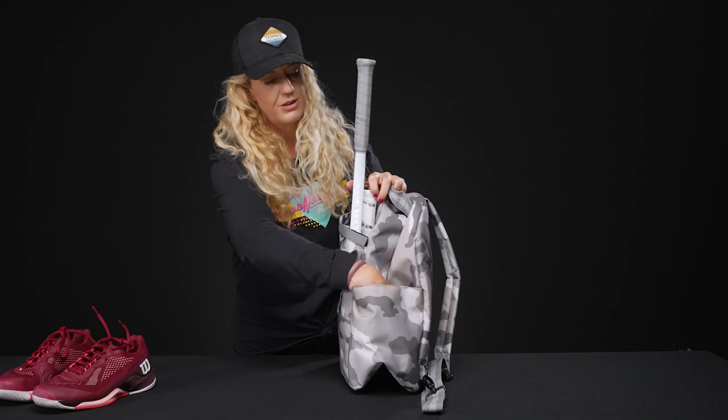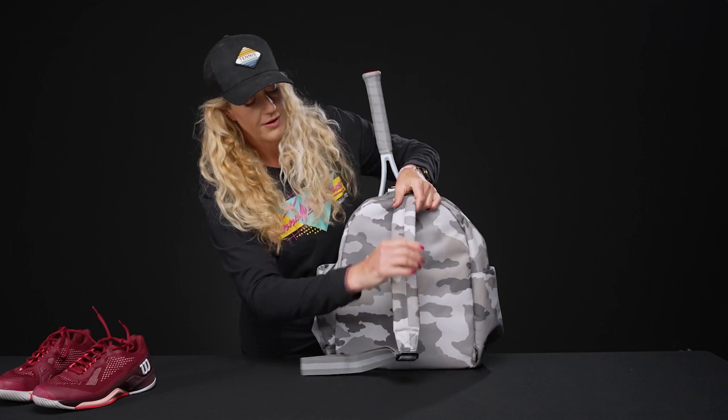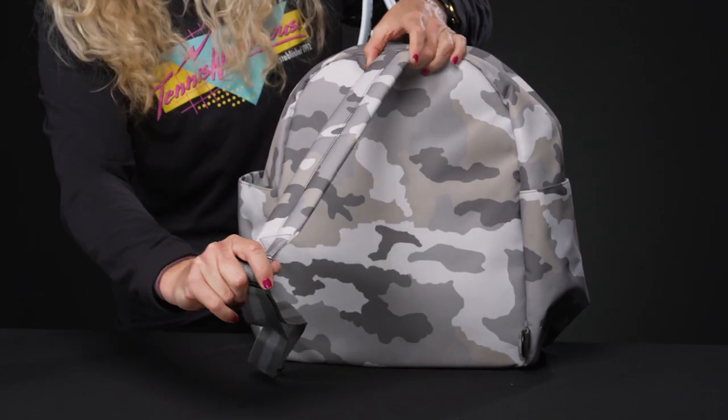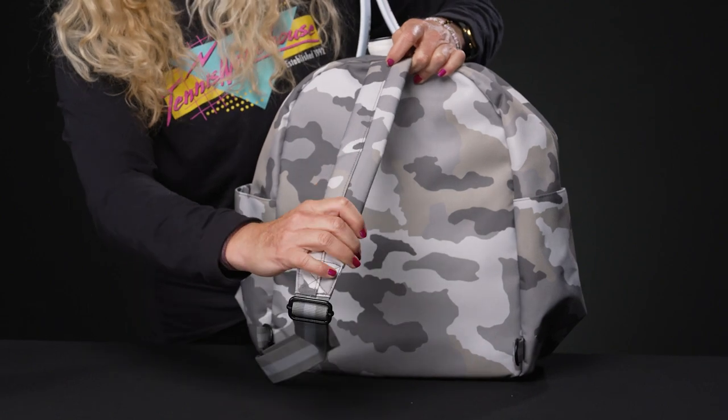This is the thing that sets it apart — we have one single strap which is padded and adjustable. You can wear it over one shoulder, you can wear it as a crossbody, you can wear it however you like. It will definitely add some style to the court.